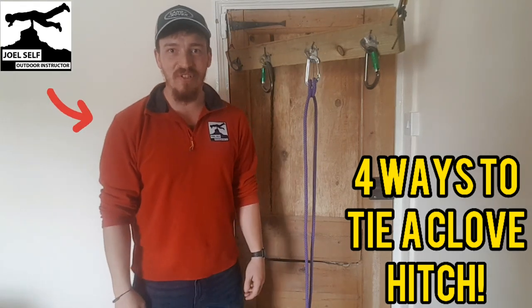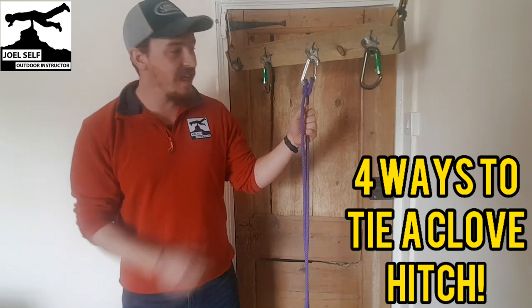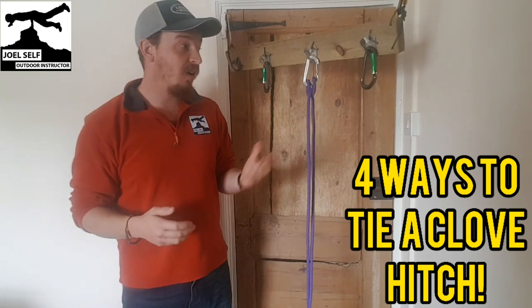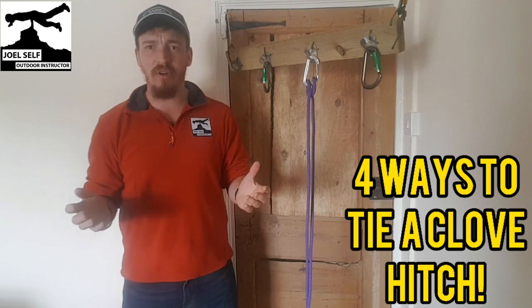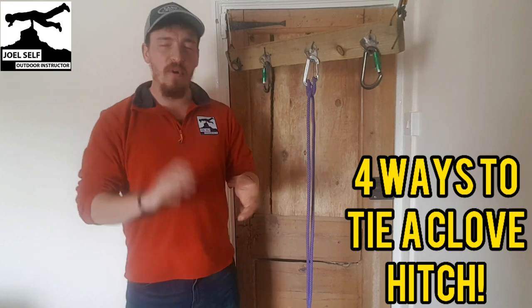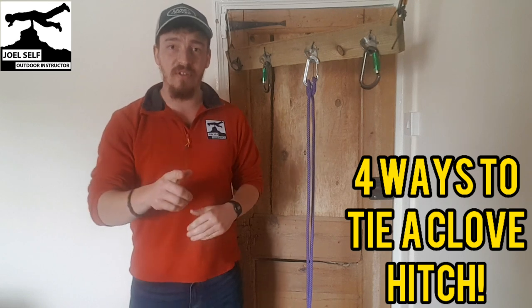Morning folks, Joel Self, outdoor instructor here again today. Today we're going to be looking at the clove hitch, which is super common in climbing but also has loads of applications in many outdoor activities. We're going to show you four different ways that you can tie a clove hitch with no problems at all.